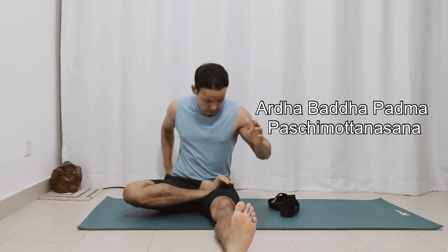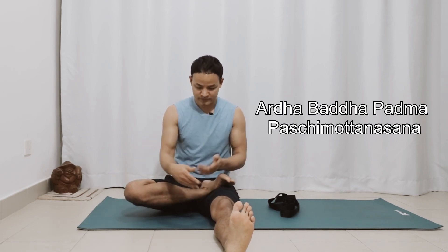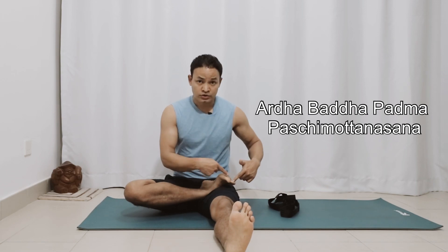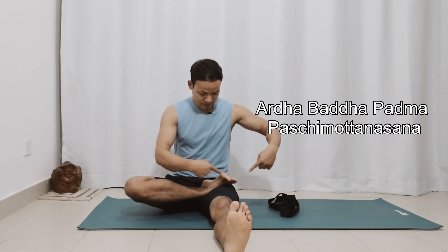If you find it's difficult to catch your toe in Ardha Baddha Padma Paschimottanasana, here's what you can do. First, notice your knee position — my right leg is your left leg — so move your left knee in toward the midline and see your toe positions. As you move your left knee in, notice your toe is moving more outside, and that's what we are looking for.